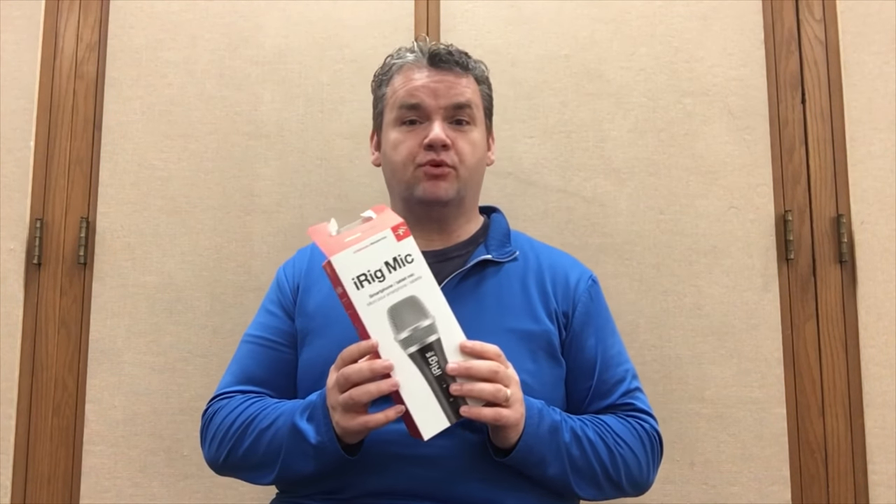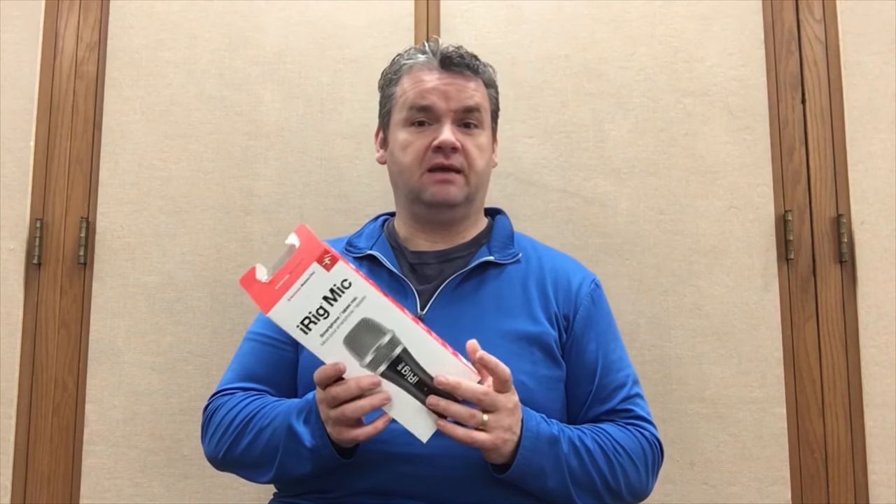I also like the price on this. I think I spent $54 on it, which is pretty awesome for such a versatile microphone. I also like the sound on it. I'm using it right now, so as you can hear, the sound is pretty decent without really doing any edits when I'm done recording.